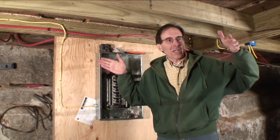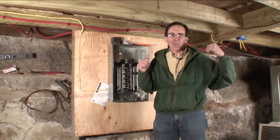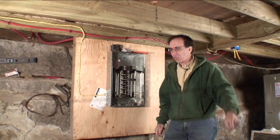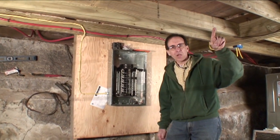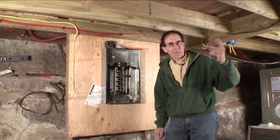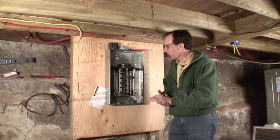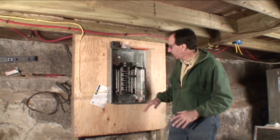Underneath where I'm standing is the living room, and we'll probably have one or two breakers feeding the living room. Likewise, we'll have a couple of breakers for the bedrooms. We've got to have a 220 breaker for the dryer — it's a washer-dryer combination. And we'll have some breakers for outside lights and overhead lights. We'll pretty quickly fill up the entire panel.